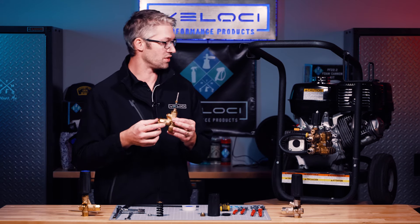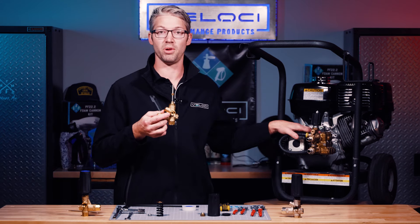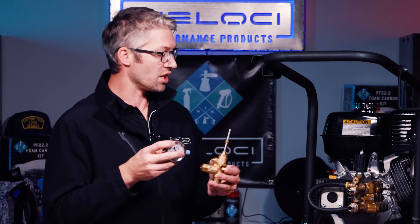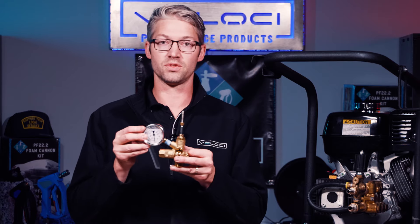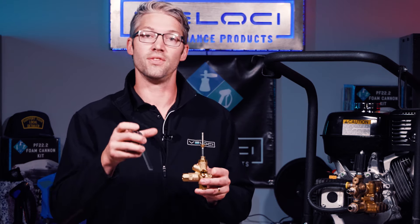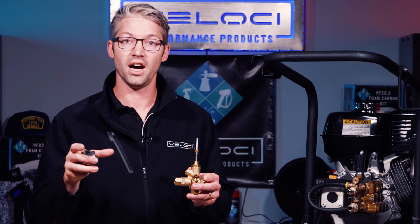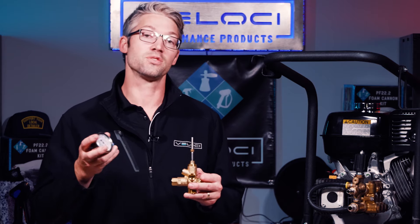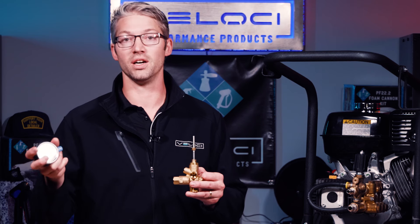We've got a pressure gauge that we're going to install today — it's a 5,000 PSI pressure gauge, which is going to be about 20% larger than your pump. Typically you want to be about 20% above the pump rated pressure for a pressure gauge, and this is going to be the closest you can get to the pump, so you would call it head pressure. If you were out at the end of your gun, you would call it line pressure. Interestingly, every foot of hose you go out, you typically drop 1 PSI — so at 50 feet out, you could drop 50 PSI. But that doesn't mean your pump is malfunctioning; that just means you're dropping pressure over a distance.